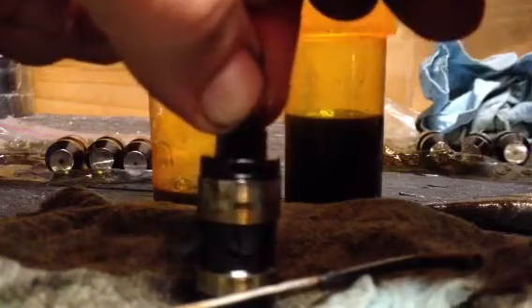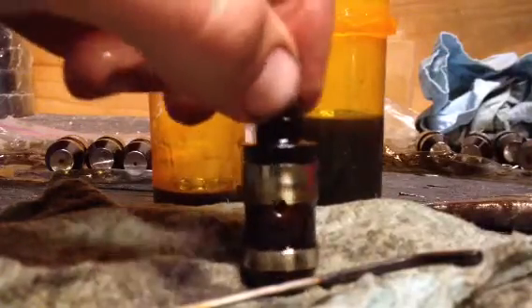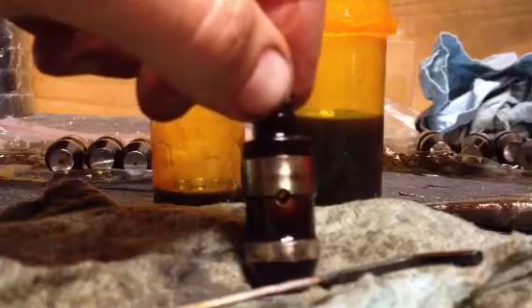A gummed-up lifter is going to make some noise once you put it back in a car. The one I just cleaned — push down — nice and strong on the top, so it's not gummed up. When you put it back in and get all the air out, this should sound really nice in the car. You shouldn't have any valve train noise — get rid of your valve tap.